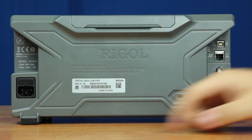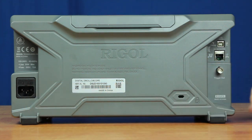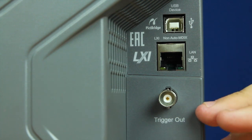On the back of the instrument, you'll find where you can plug in the power cable along with replace the fuse, the serial number for the instrument, your USB GPIB hookup, your LAN connection along with your trigger out.